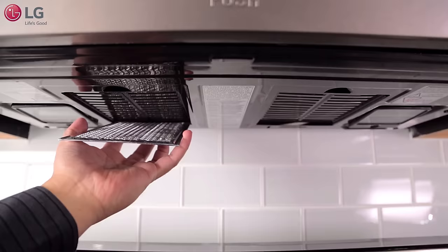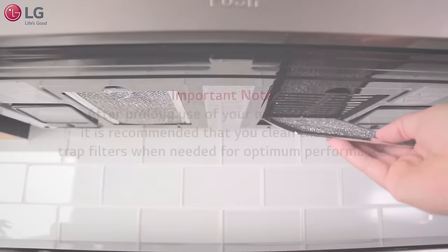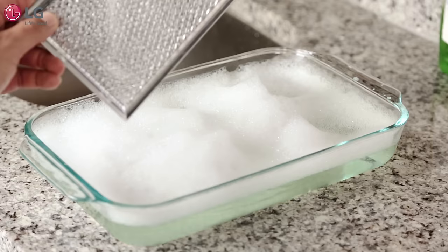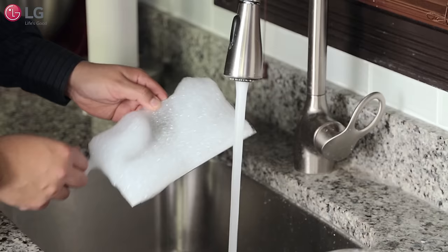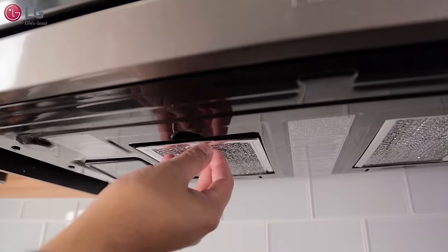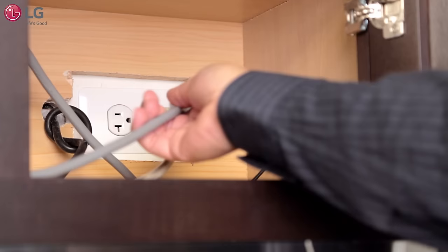Tighten the bolts until the gap between the upper cabinet and the microwave closes. Properly install the grease trap filters located on the bottom of the microwave. After prolonged use of your microwave oven, it is recommended that you clean the grease trap filters when needed for optimum performance by soaking them in warm soapy water, followed by rinsing and completely drying them before reinstalling them back into place.